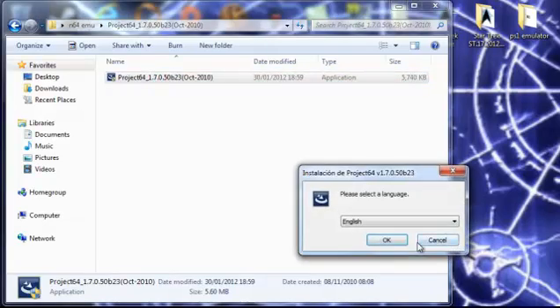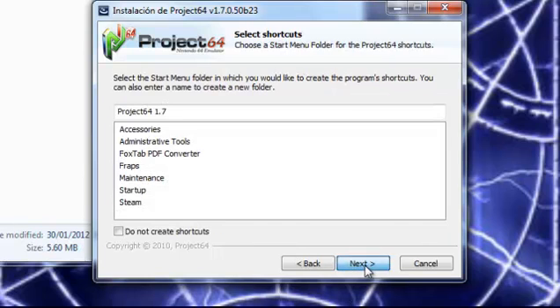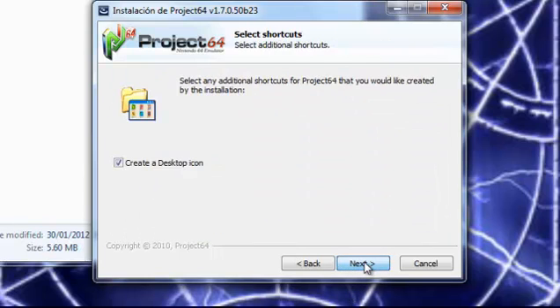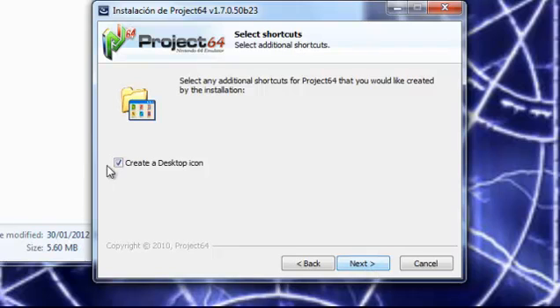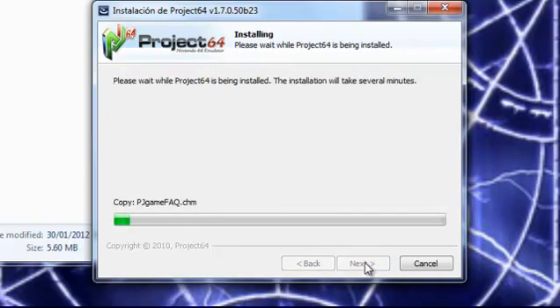Start up the installation process. Select English, click Next, I agree, Next, Next, Next. It can have a desktop icon or not — I'm going to have one because I like them. It makes it easier to find things. Then click Install.